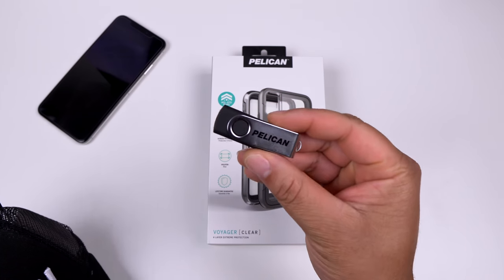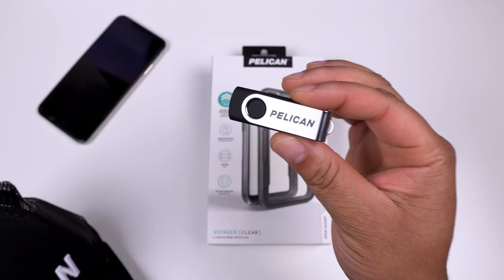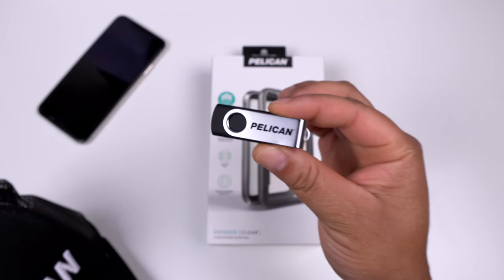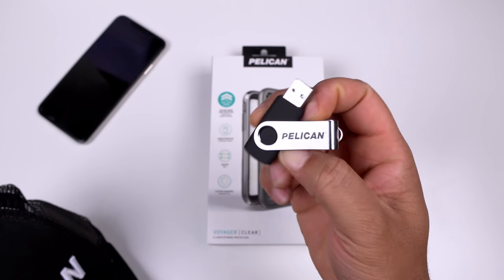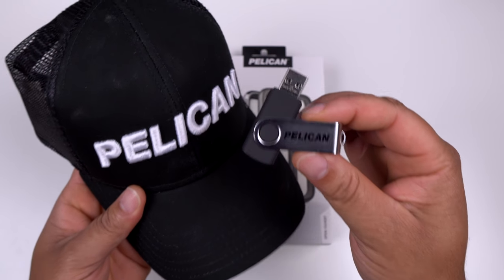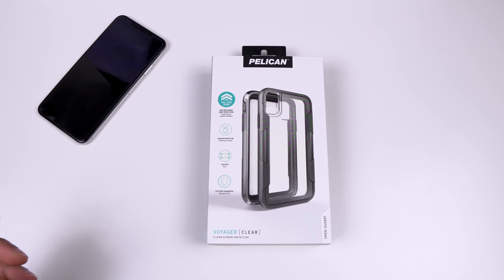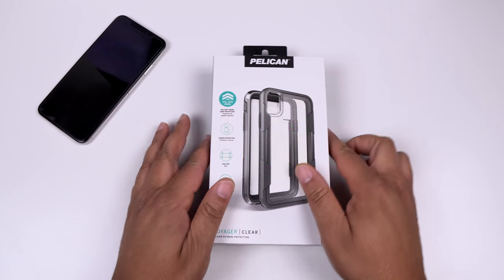They did send a nice little Pelican hat and a USB flash drive, which is funny because I was literally looking for mine yesterday and could not find it - so huge shout out to Pelican for dropping these extras. It's always cool when companies include little gifts when they send you a product to review.